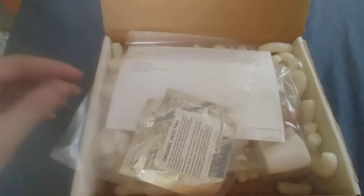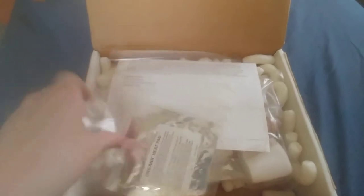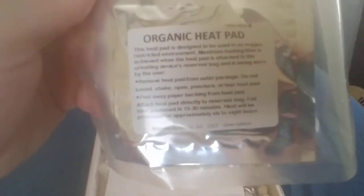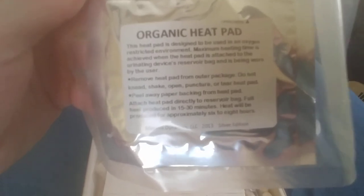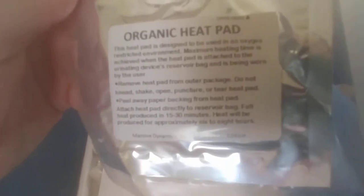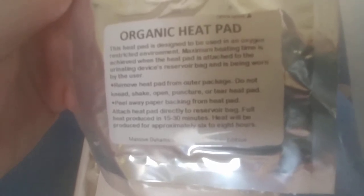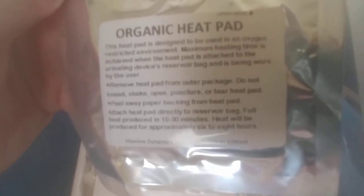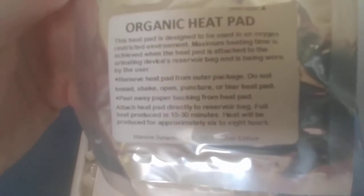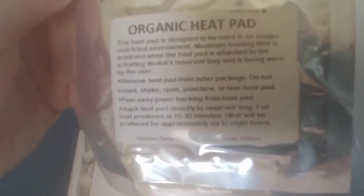It comes with organic heat pads. As you can see here, this heat pad is designed to be used in an oxygen-restricted environment. Maximum heating time is achieved when the heat pad is attached to the urinating device reservoir bag and is being worn by the user.